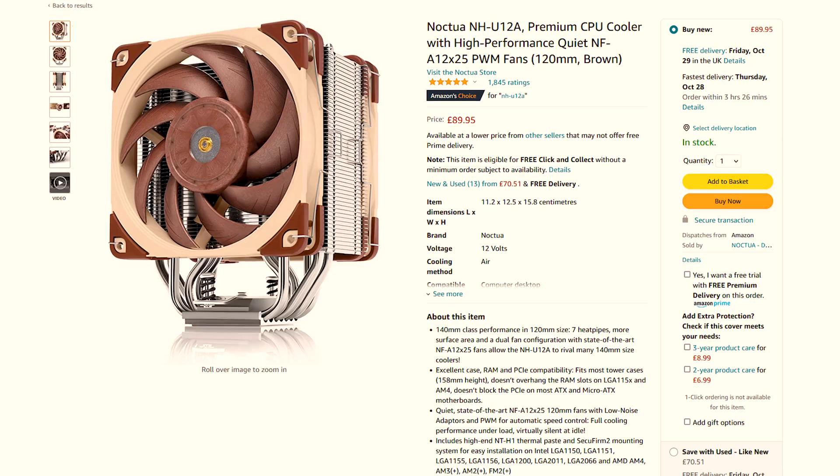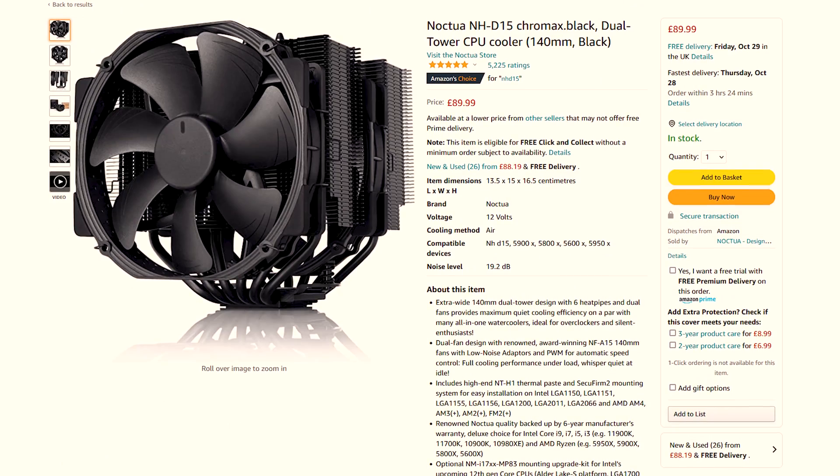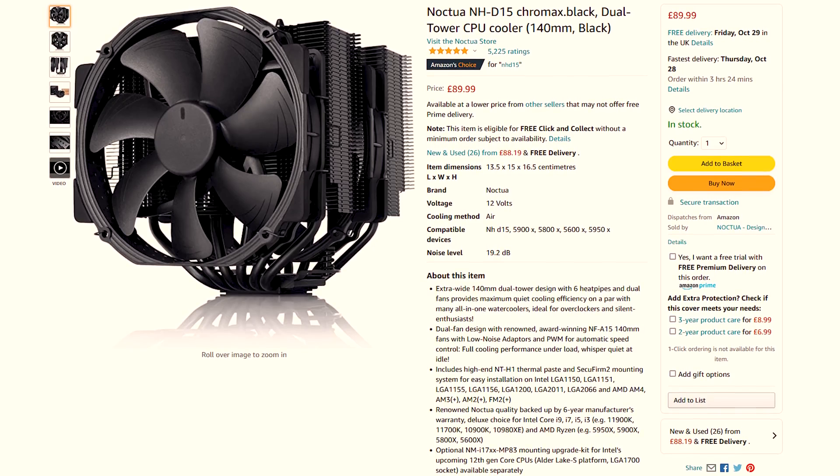As of the time of filming, the original NH-U12A comes in at £89, whereas the Chromax version is up to £105. When you look at how much you can get the NH-U15 for at £89, it does make you wonder whether you should go for the better performing cooler at a cheaper price. However, while the NH-U15 will outperform the NH-U12A, a lot of people might not want a dual heatsink cooler in their system as it can obstruct a lot of the rest of the components. The NH-U12A will occupy significantly less space and offer better compatibility for things like your PCIe slots or memory slots, and still offer excellent performance nonetheless. Maybe I should do a follow-up video where I directly compare the two — let me know if that'd be something you'd like to see.